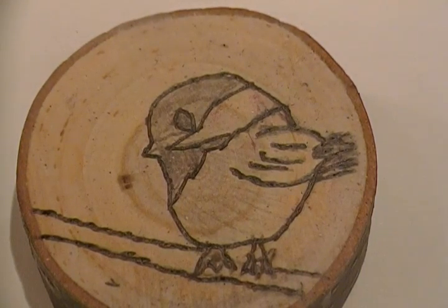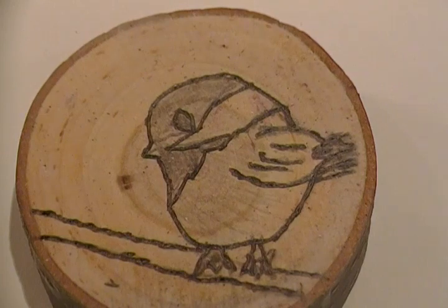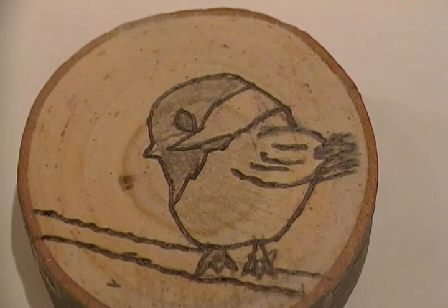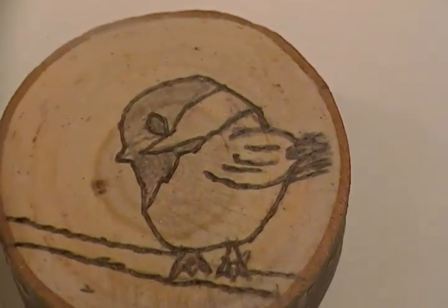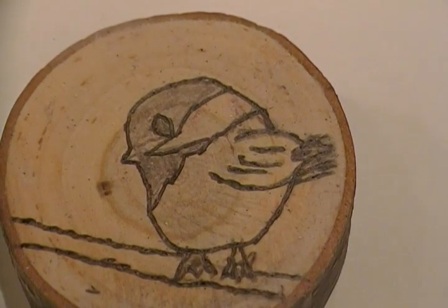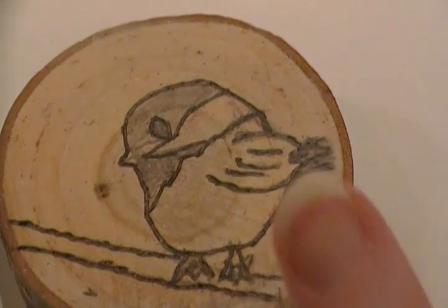Hi, this is Colleen. I wanted to share this project with you. I got this idea from do-it-yourself-network.com and there's a show called Be Originals. She does a lot of art projects from natural materials and organic things. She made these coasters from tree limbs, and we had some in our backyard.